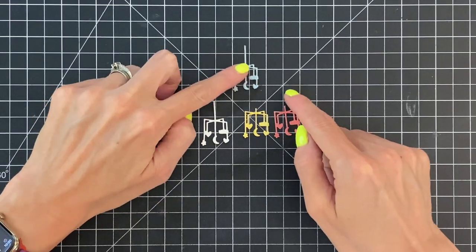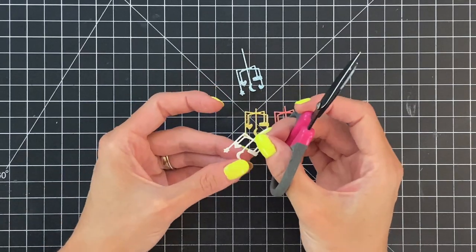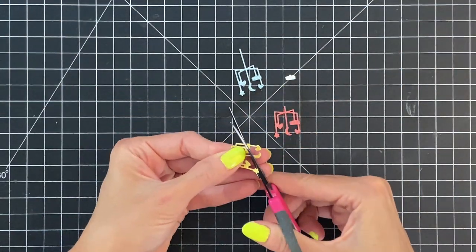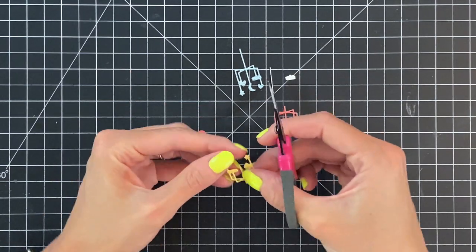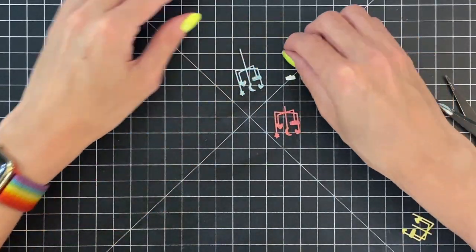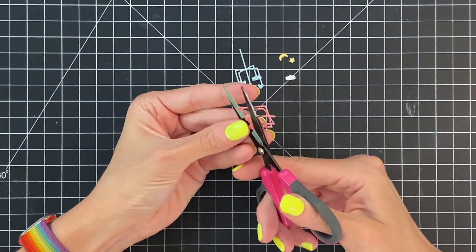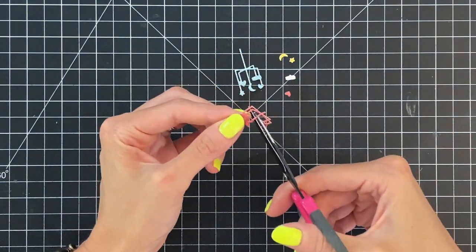We're going to start with the mobile, which is the one I do the most work on. I die cut it out of white cardstock as well as the patterned paper in blue, yellow, and pink. Now I'm going to fussy cut off some of the little hanging charms from the mobile — the cloud off the white mobile, a star and moon off the yellow one, and some hearts off the red one. This is definitely very small and difficult work.